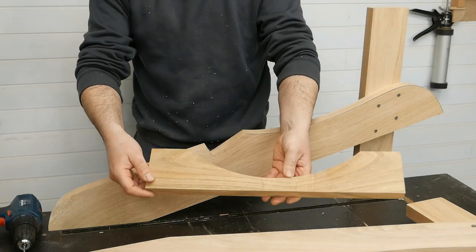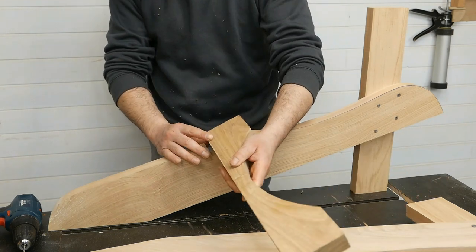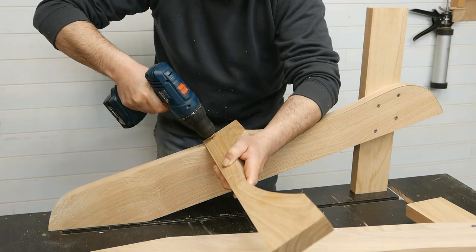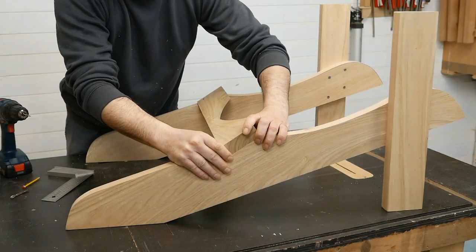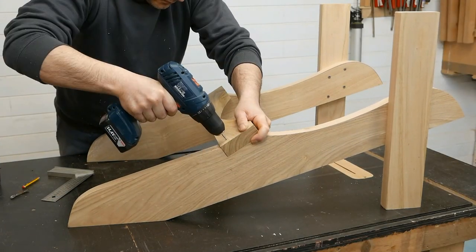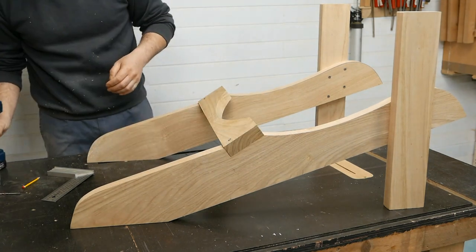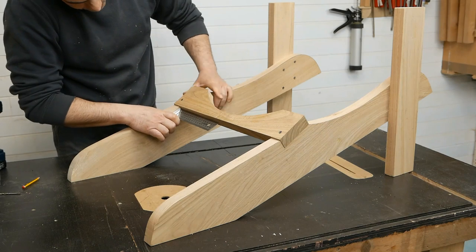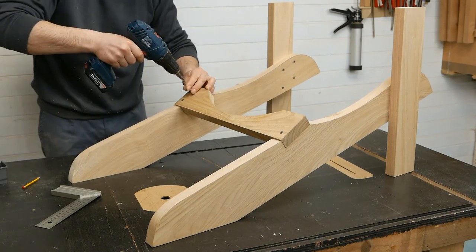This is the lower back support. I put that end in that notch and I insert one screw. I put the other end in the other notch and I insert one screw. I make sure everything is at 90 degrees, and I insert another screw in each end.